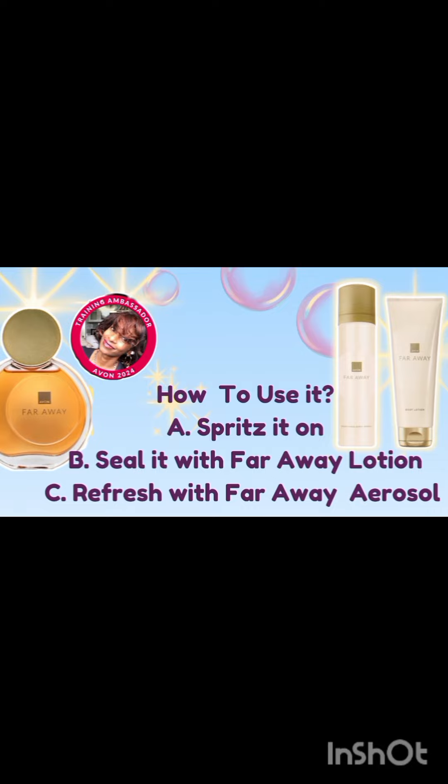And because you are curious about this scent, I'm going to give you a couple of tips on how to use it. Number one, spritz on the scent. To seal the scent and keep it in place, use the Faraway Lotion. And during the day, you can choose to refresh with the Faraway Aerosol, which coordinates with the scent of the Oud perfume.